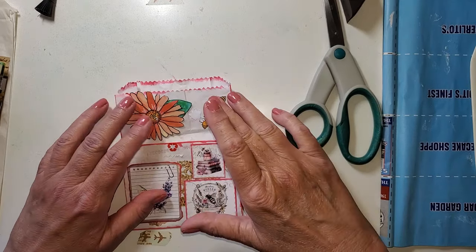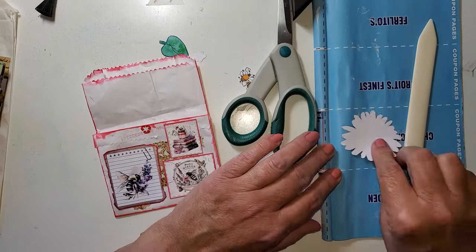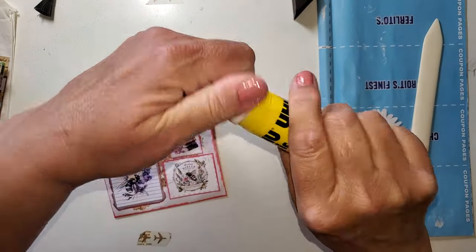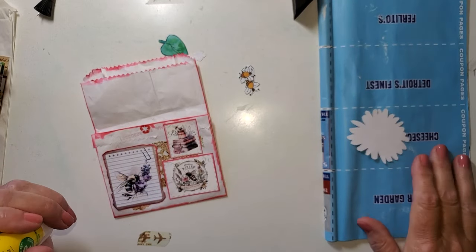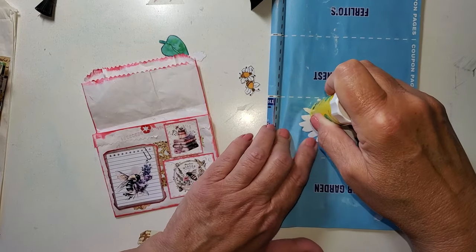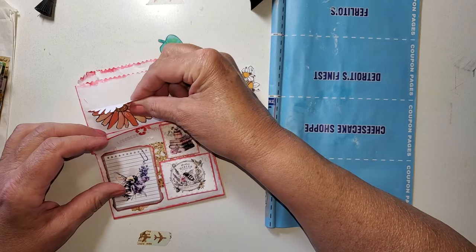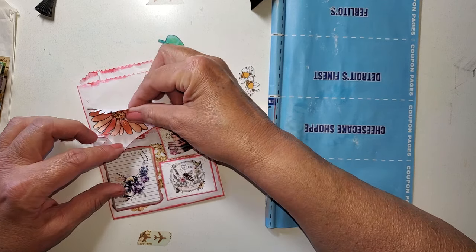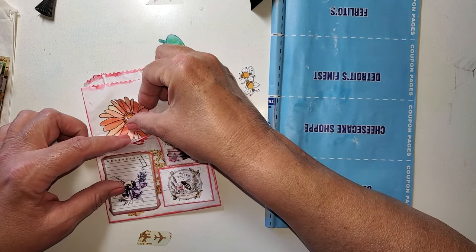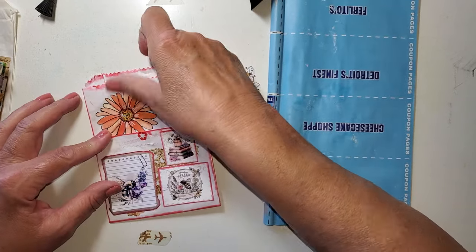I want to put a couple up top in this area and a couple down here. Let's start with this flower, and I am going to use my glue stick — I have a UHU glue stick. Have any of you made a bee journal? If you have, is there a way I can see some pictures? I can tuck it way down — there we go. Yes, I like that. That looks good.